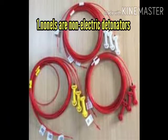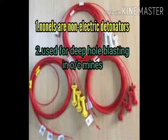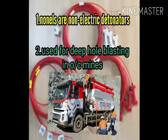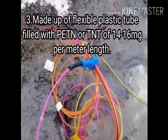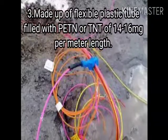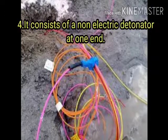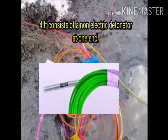NONELs are non-electric detonators which are used for deep hole blasting in open cast mines, in combination with boosters. These NONELs are made up of a plastic tube which is filled with PETN or TNT of 14 to 16 milligrams per meter. It consists of a non-electric detonator at one end, as shown in the figure.